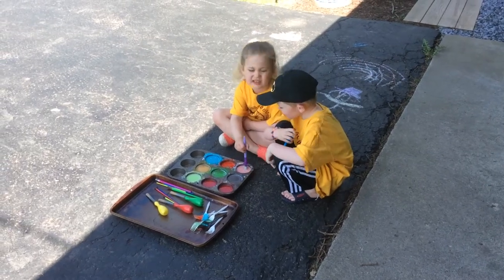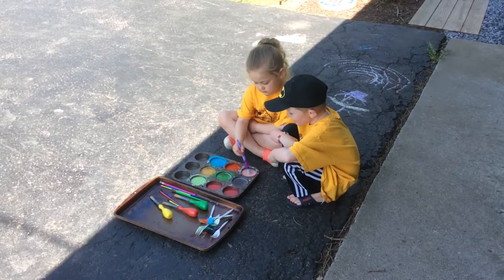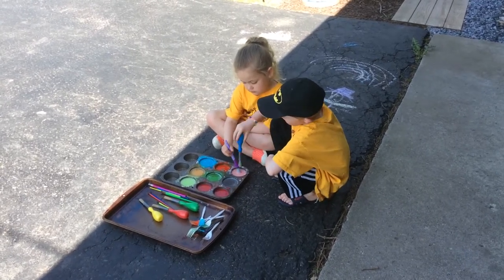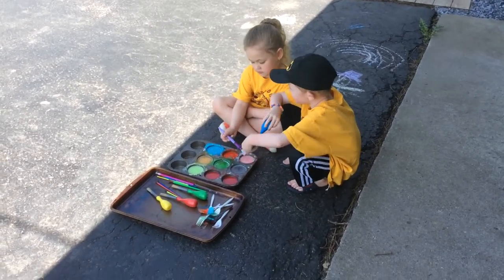So this is me and Corinne. This is Wyatt and Corinne. We're going to do sidewalk chalk paint.